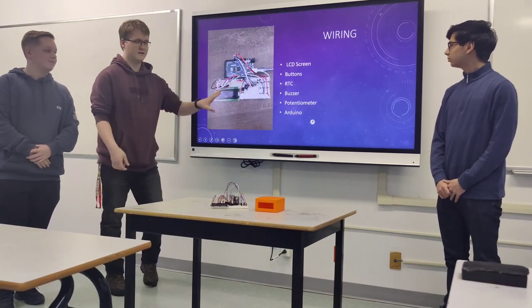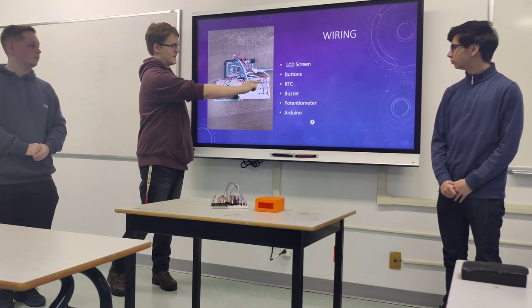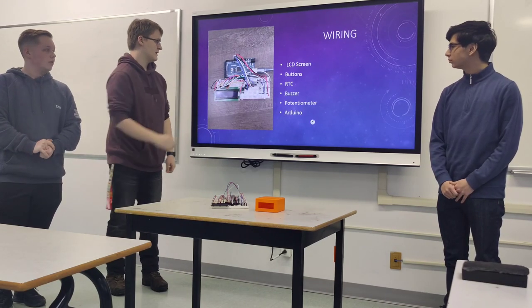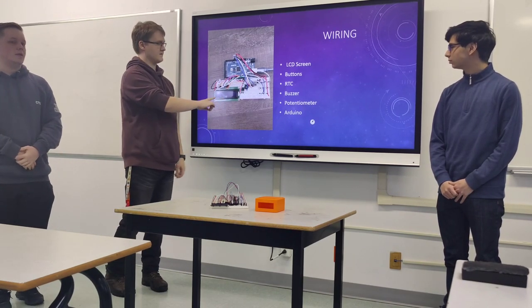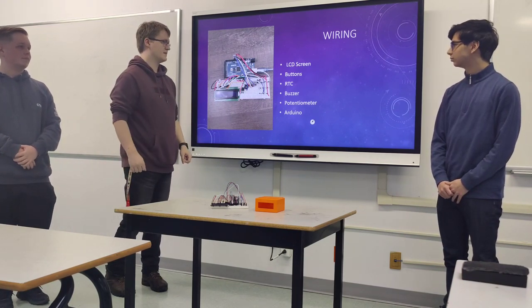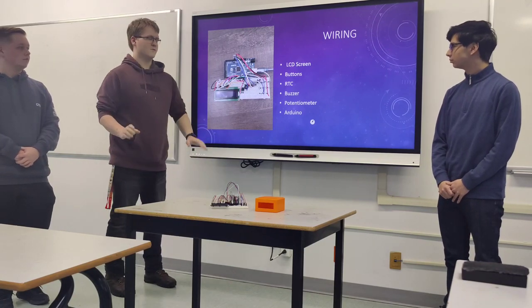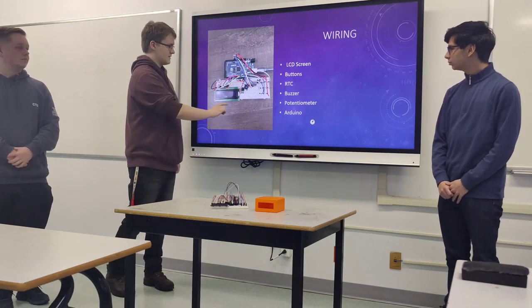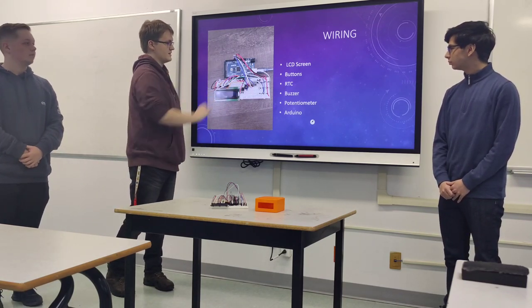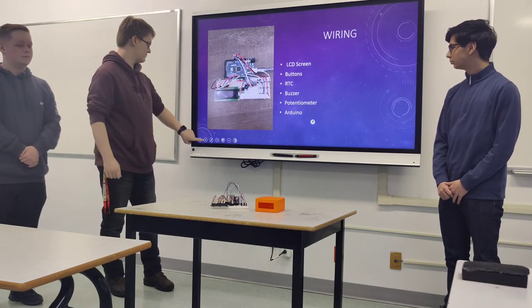Here's a top-down view of the wiring. We have three buttons connected by resistors and grounded, placed at digital pins 8, 9, and 10. The LCD screen is plugged directly into the breadboard to make testing easier and ensure all cables are good. We have a potentiometer to adjust screen brightness, a buzzer, and an RTC for keeping track of time, all connected to the Arduino board.